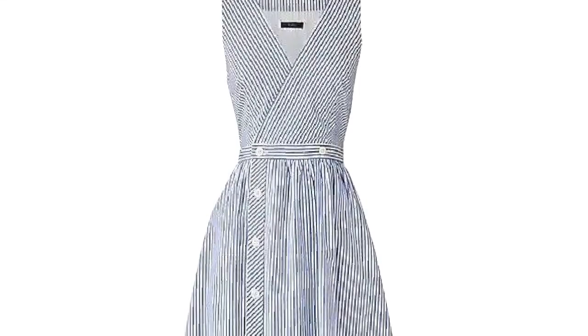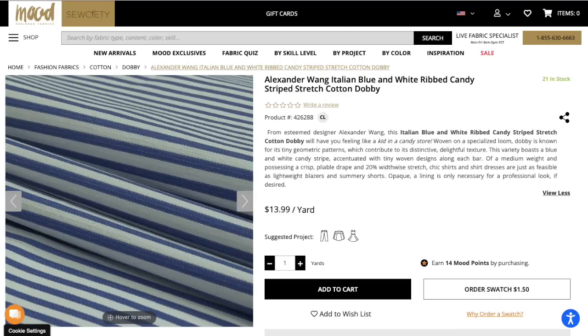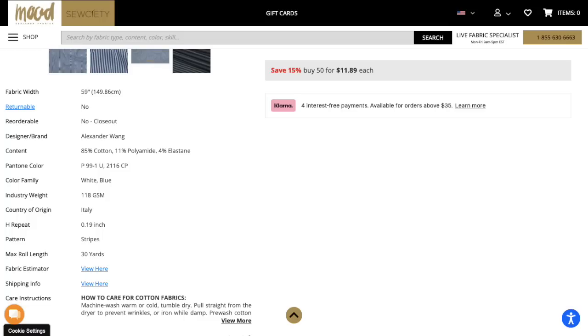I adore the way the stripes are angled. There are very clean lines and it's a simple pattern, but it has a lot of visual interest purely because of the pattern matching. I decided to go for it because I found the perfect fabric on Mood, which I will link below, though I'm sure it won't be available forever. At least you can go back and reference the weight, scale, and fiber content.